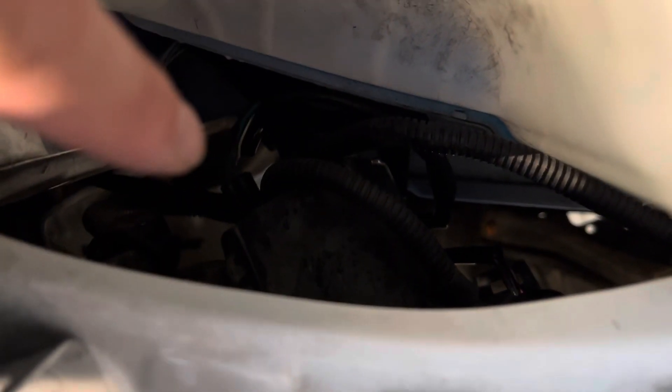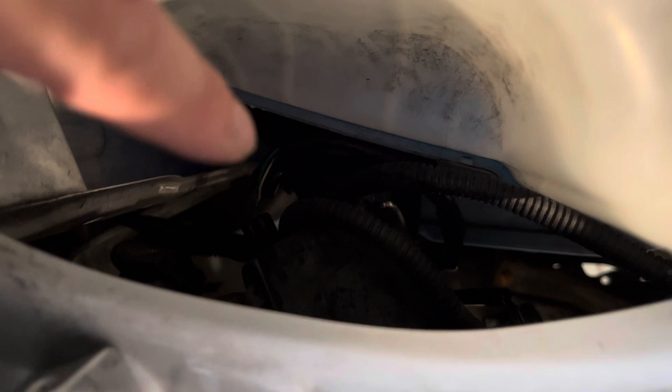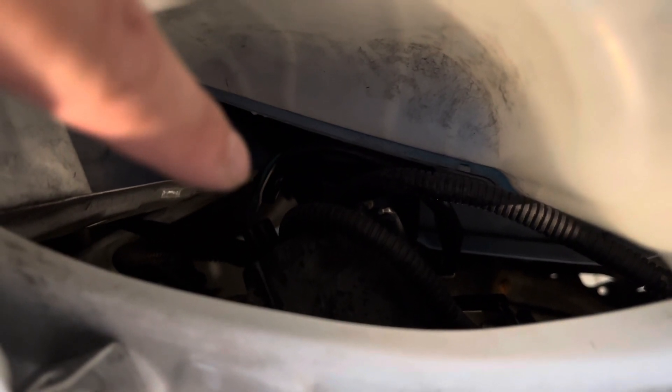I pulled the wire over here. This side has three wires: blue, green, and then a white and black wire — that's your ground cable — which also connects to the cable down there. It has the power cables down there as well.